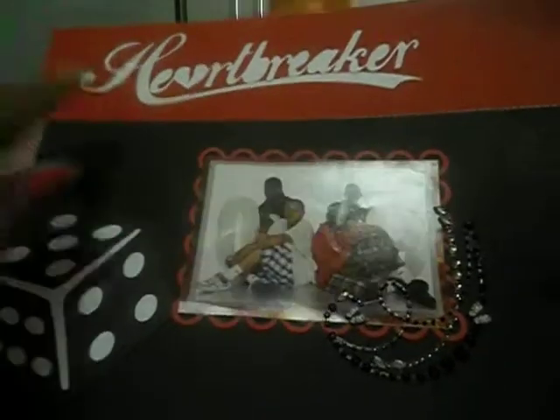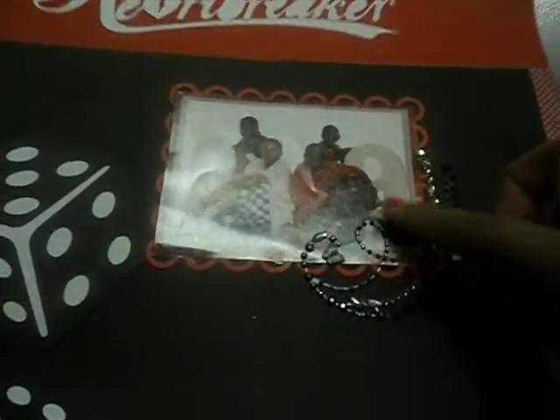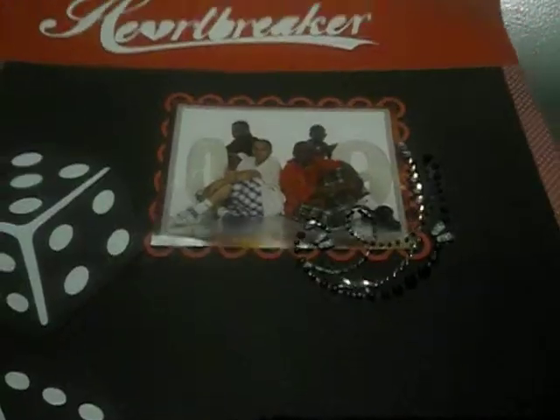This one I also cut out on my Cricut, including these dice. This is my son and his friends — this is a 2009 photo. I used my Martha Stewart punches throughout, so that's that layout.